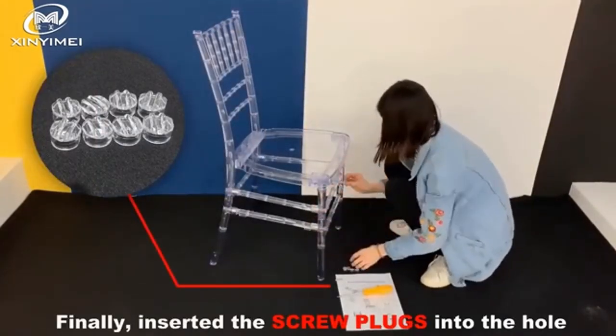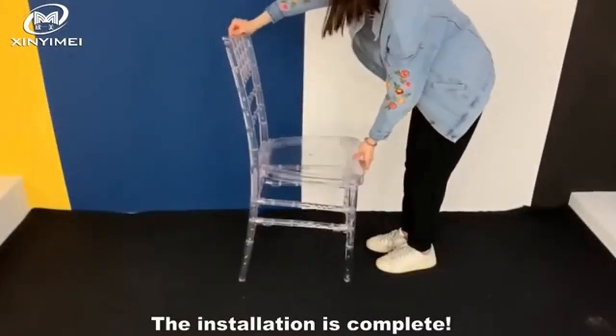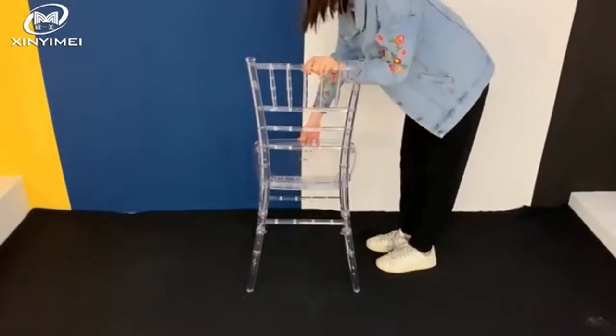Finally, insert the screw plugs into the holes to make the chair look better. The installation is complete.